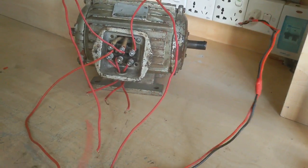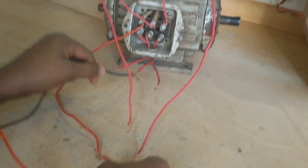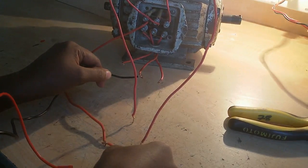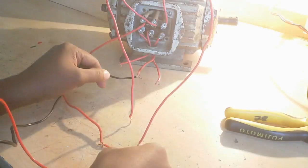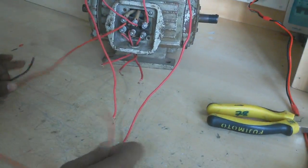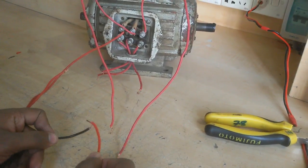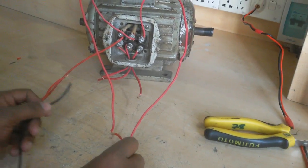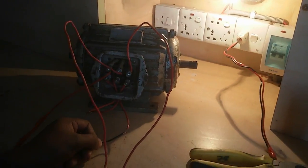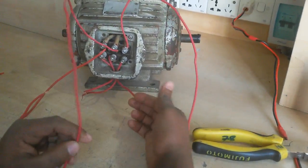Now I test using this series wire method. That means this is the first coil — it has two terminals, one is here and the other is here. I remember these terminals. Now again we test the other coil. This is the second coil — I also identify its two terminals.